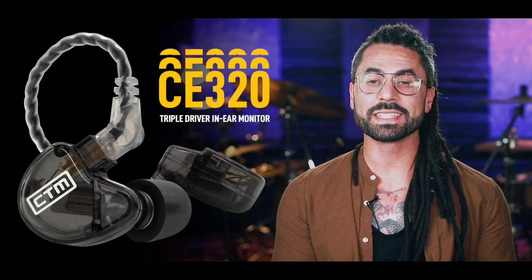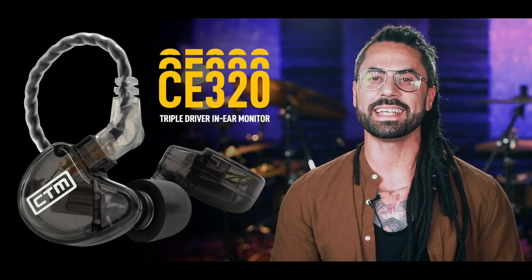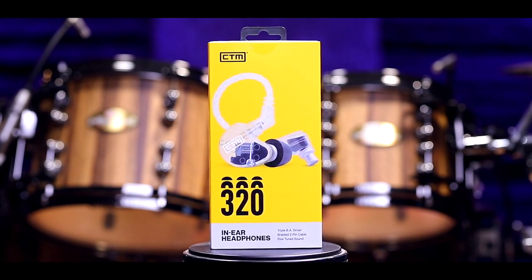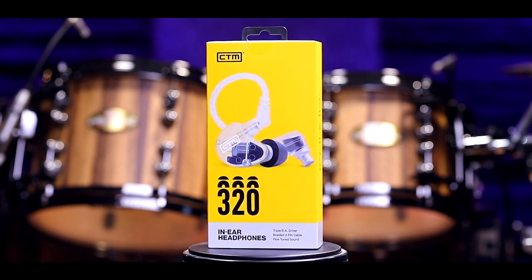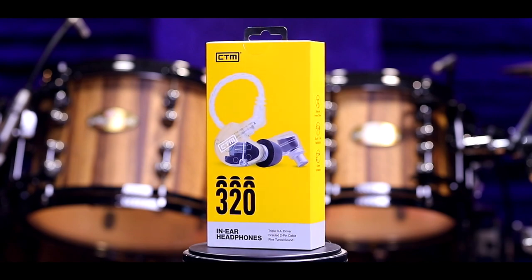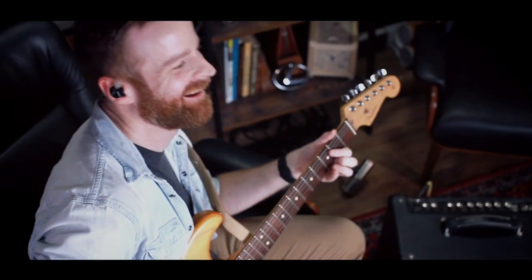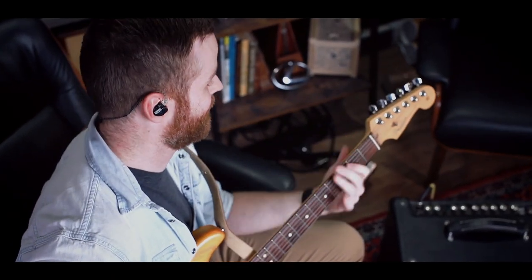In this video, I'll give you a quick overview of the CE-320s from CTM. These triple driver headphones blur the line between pro-level IEMs and headphones for everyday use. Using the same drivers that you'll find in CTM's custom in-ear monitors, the CE-320s deliver incredibly rich and clear audio across the entire frequency range.